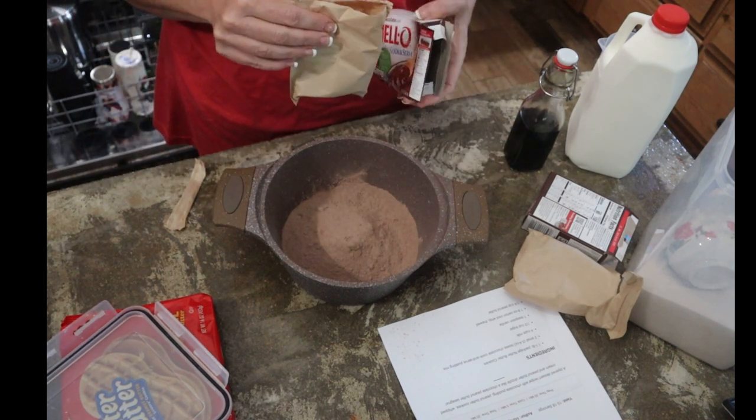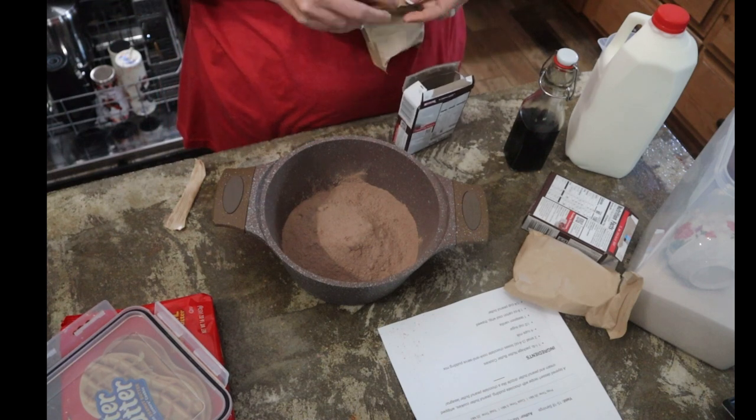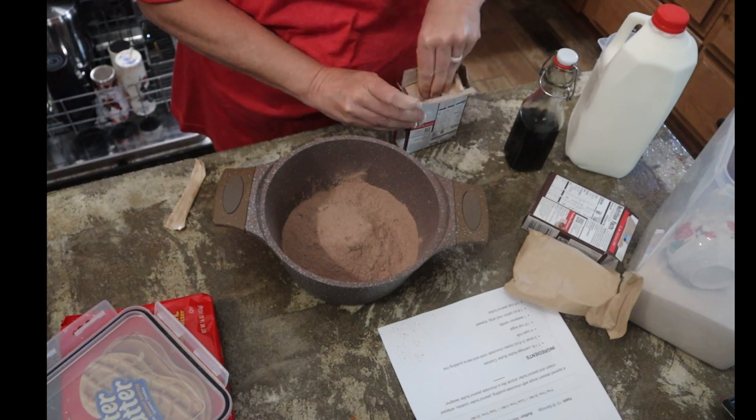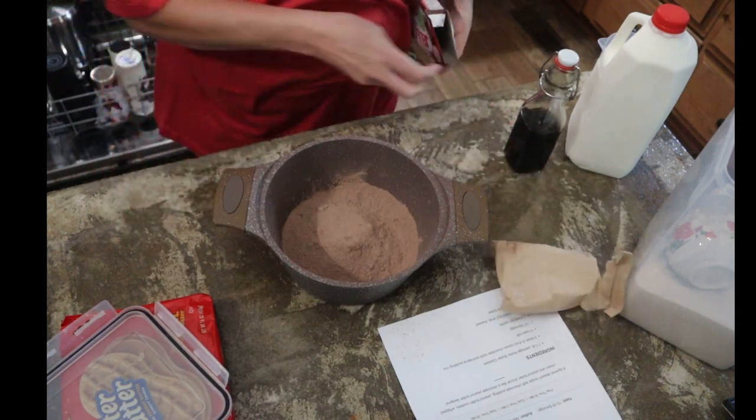That is the 6.8 ounces that we need. One of those desperate times where you just have to have something chocolate.